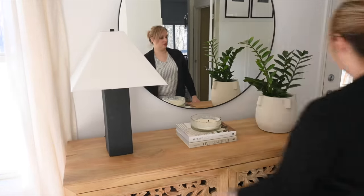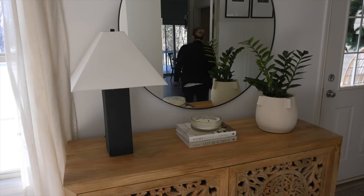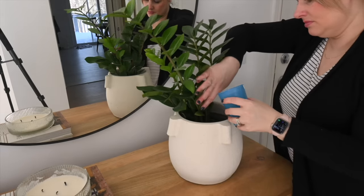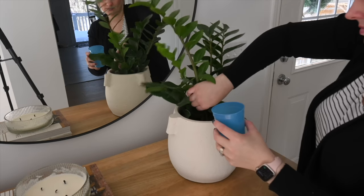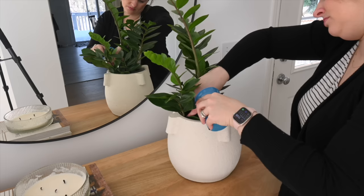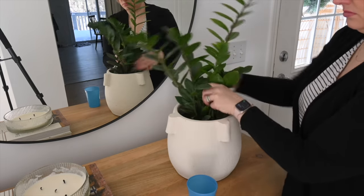The lamp there to the left is from Target, along with some decor books, a candle, and a planter also from Target. I should start shopping at other places! This plant I have neglected watering for months, so since I'm putting it on my front entry table I figured now is a good time to water it.